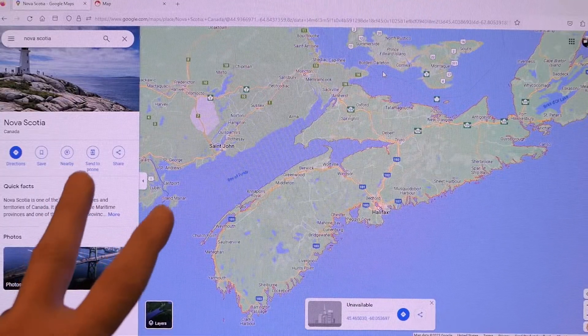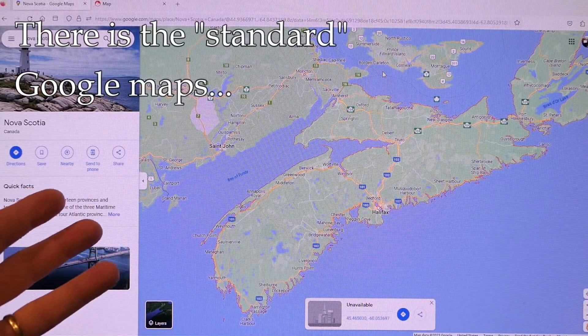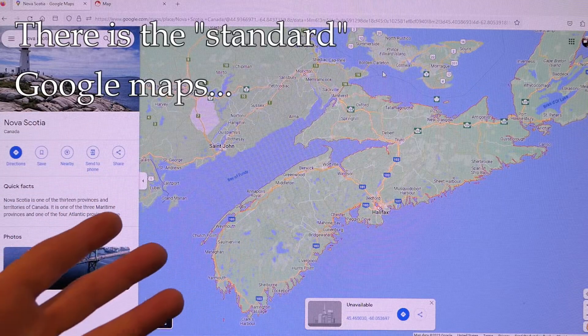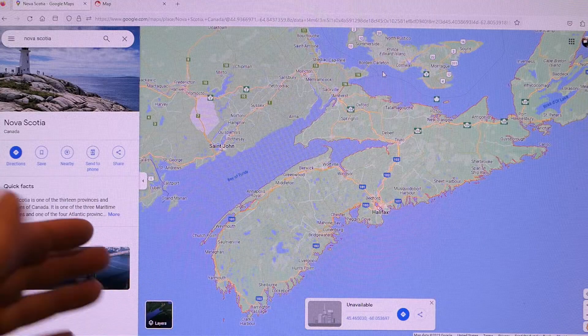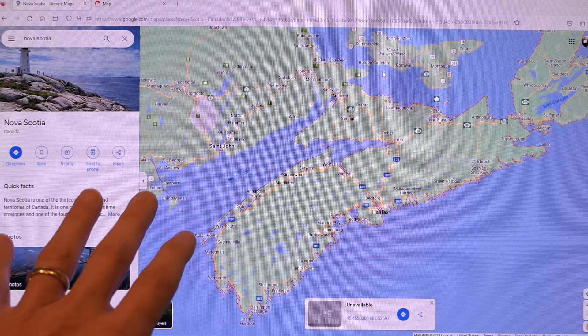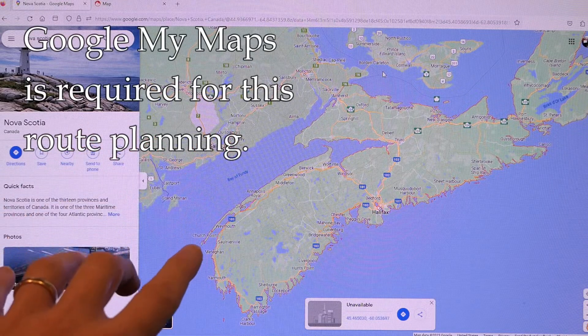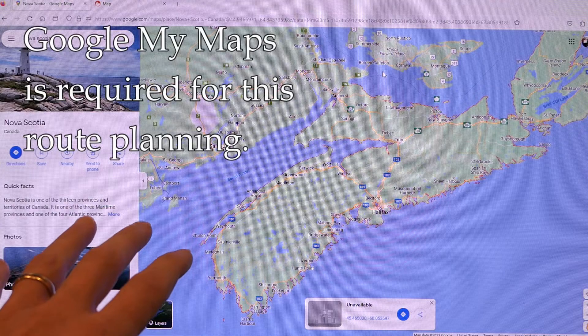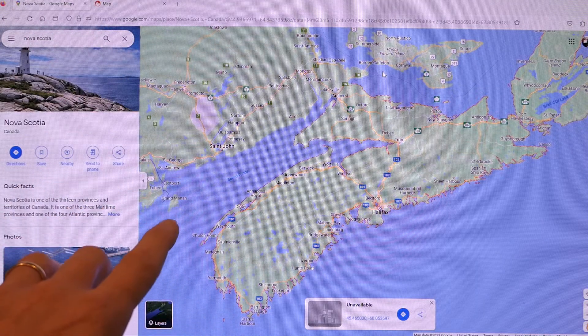There are two versions of Google Maps. There's a regular version — you don't even really need to be logged in to use that, and that's what most people tend to use when they just go to get directions locally. But what we want to use is something a little bit different. It's called Google My Maps, and that is different because you need to log in and have a Google account, which allows you to do things you can't do with regular mapping.